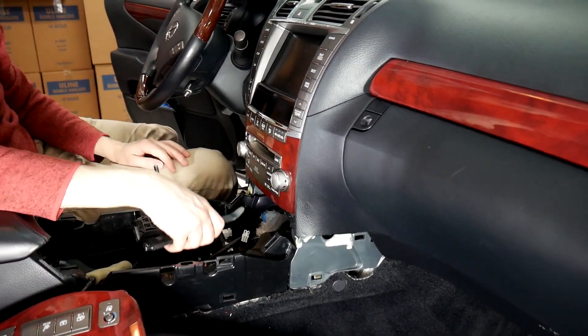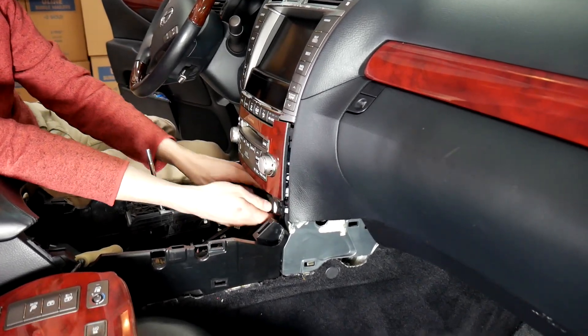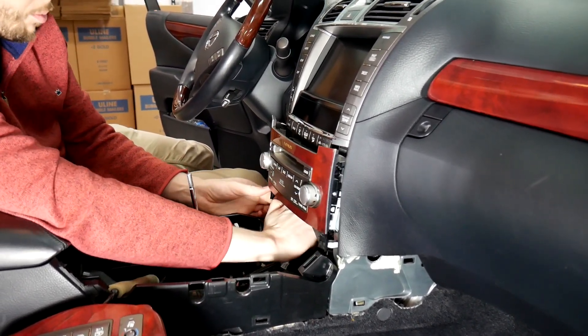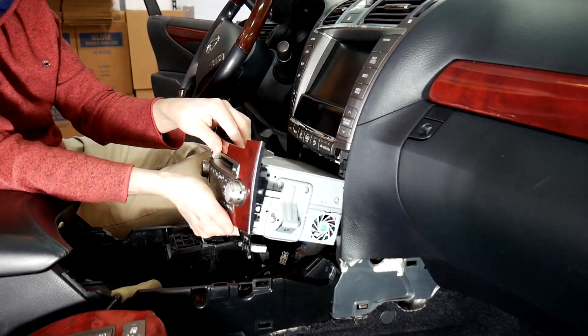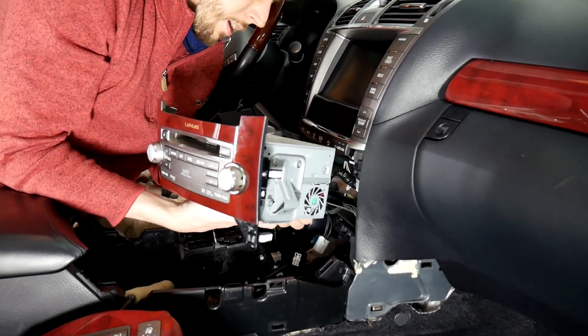Now we're ready to pull out the radio. We're going to use our pry tool here. You can pry up top, but there are actually two clips down here, so it's better to just pry on these down here. Just be careful because this woodgrain can crack, but as long as you pry along the bottom you should get it to pop out. Now we're just going to disconnect everything back here so we can get the radio out of the way.